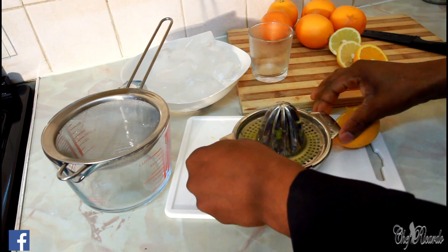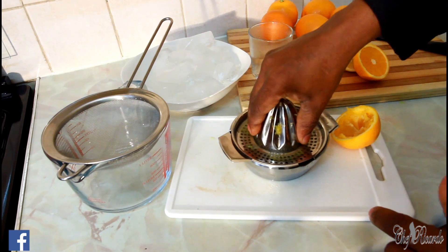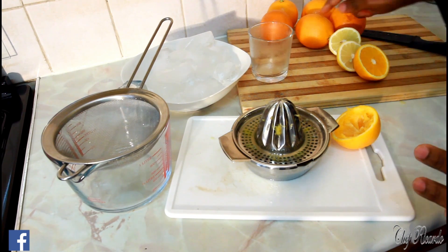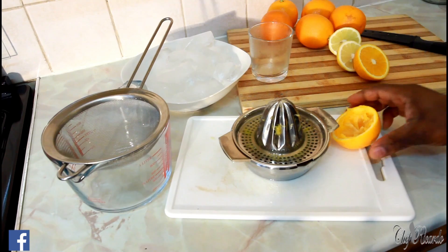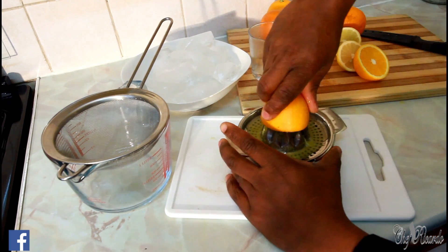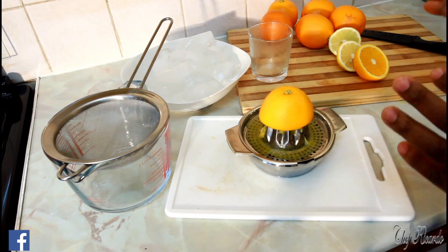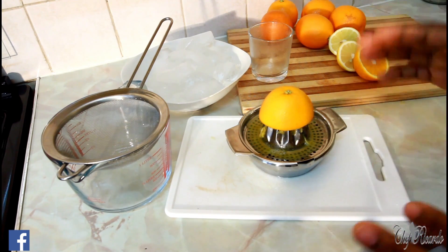Everything is gonna end up inside of here. So we are making the natural orange juice. Right here I have one, two, three, four, five, six oranges and I'm gonna squeeze all six. When you finish this you can put the peel in the bin. This is natural orange juice, it's more healthy, and there's no sugar in this one — it doesn't go through any process.